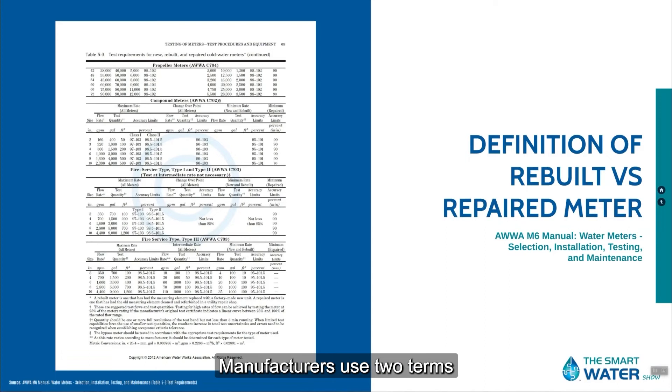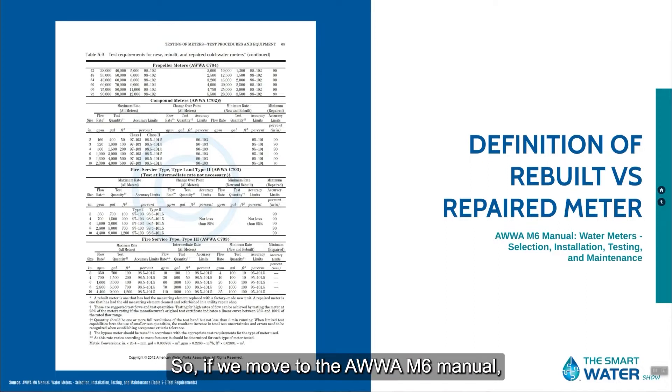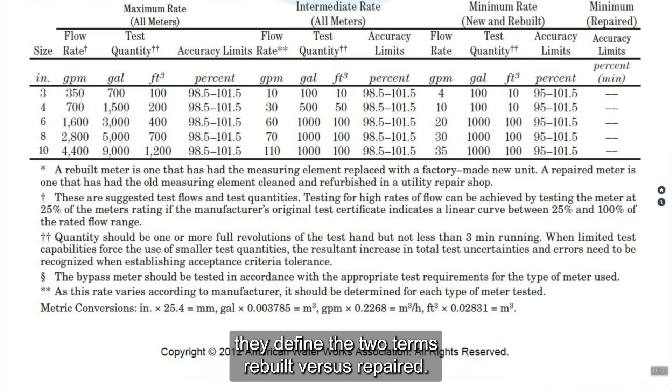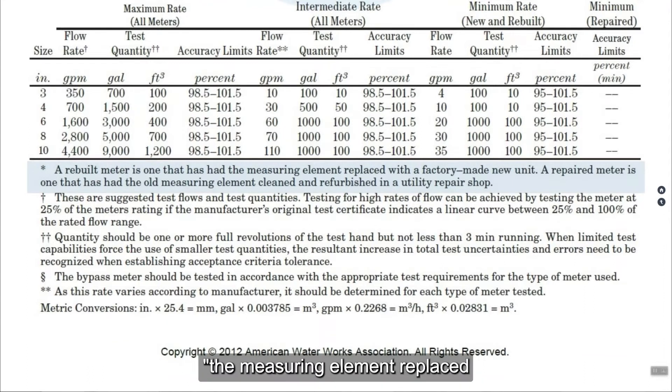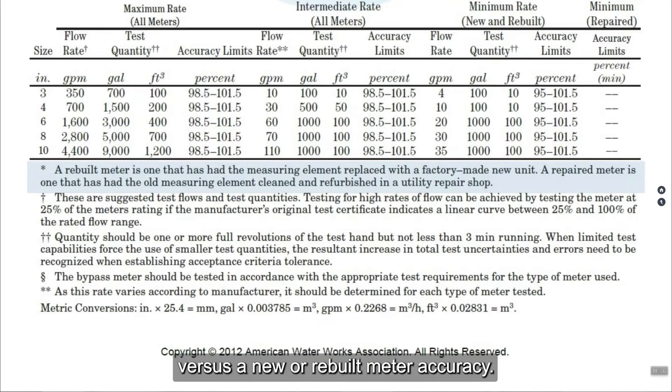Manufacturers use two terms that most water utilities don't understand that well, and I want to define them here. If we move to the AWWA M6 manual, they define the two terms: rebuilt versus repaired. A rebuilt meter is one that has had the measuring element replaced with a factory-made new unit. So I could take a turbine meter, take the four bolts out, put in a new measuring element, and it's like a new meter — I should be getting new meter accuracy. A repaired meter is one that has had the old measuring element cleaned and refurbished in a utility repair shop.